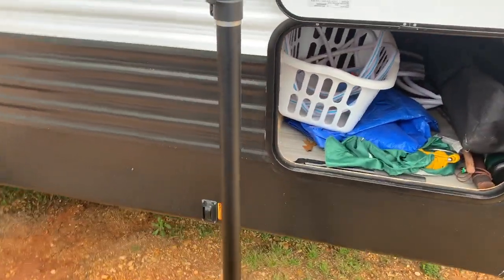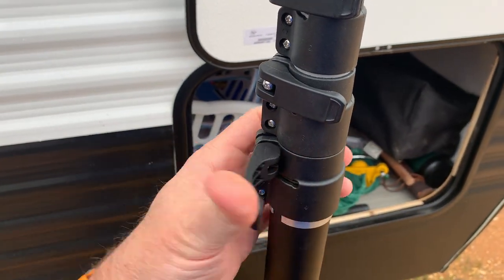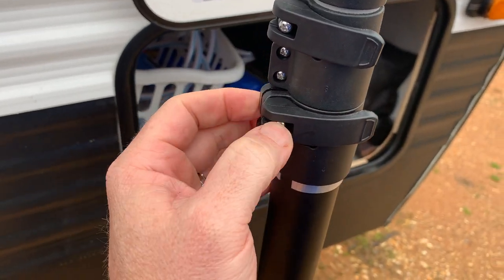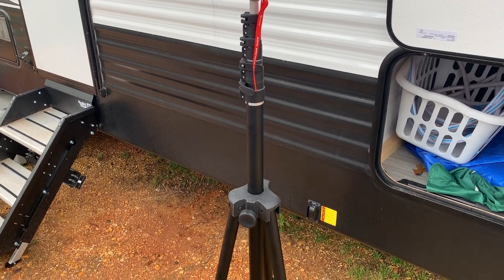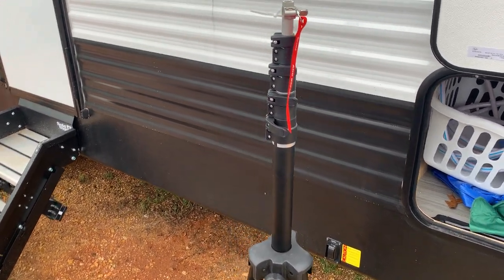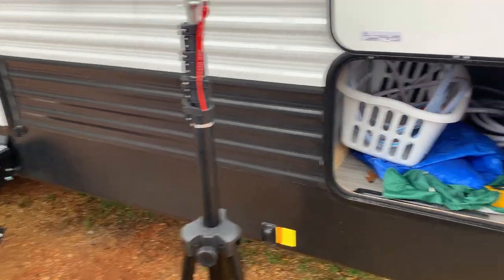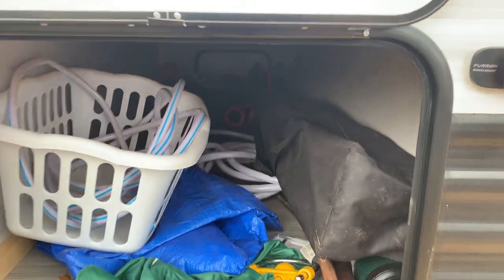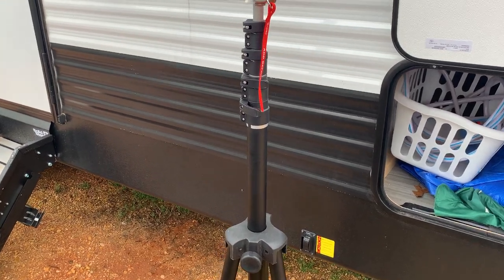Overall, I'm going to say I like it. I like the portability of it. These clamps went on nice and easily, and you can adjust how tight with that screw. It collapses down to about five feet, which is nice because it fits right in my pass-through storage on the camper — just slides right in there and fits really well.